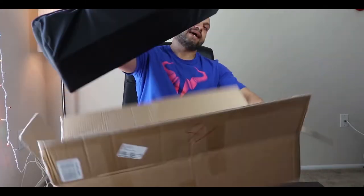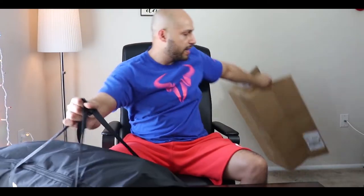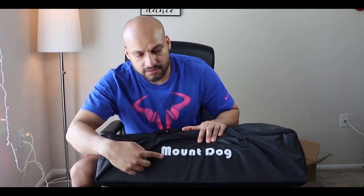This light kit comes with a black carry bag. It weighs around 10 pounds and has nice branding — Mount Dog. It's a 1300-watt light. I paid 60 dollars for it, got it from Amazon. It comes with two units; if you buy a single unit you'll probably pay around 40 dollars. So let's see what we got in here.